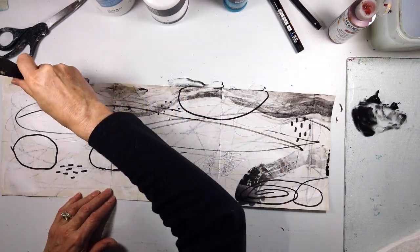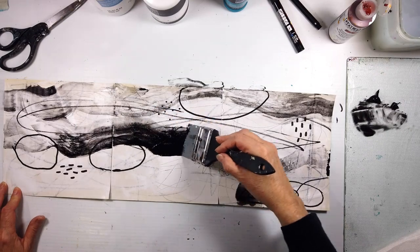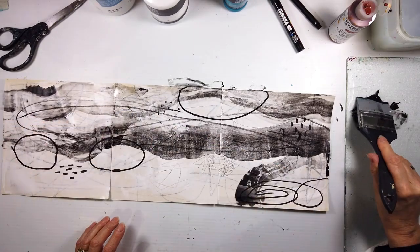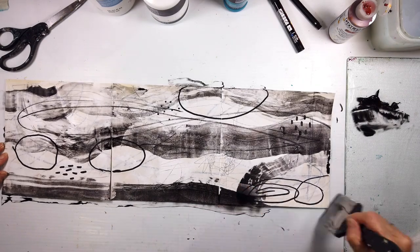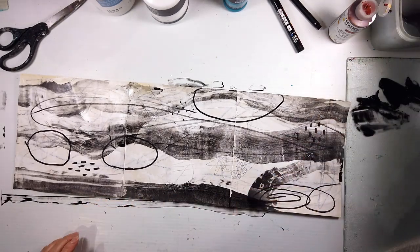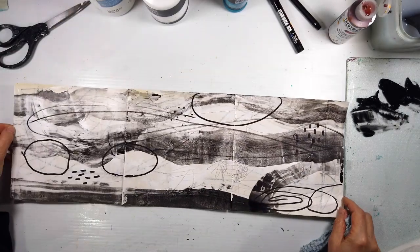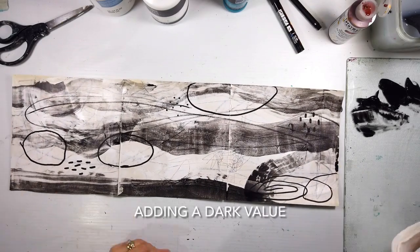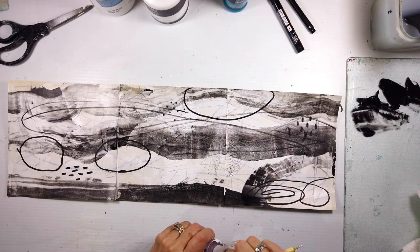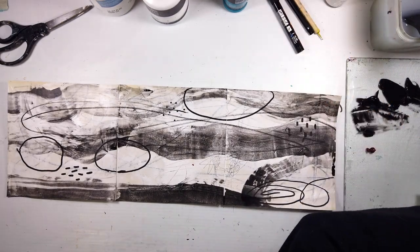I'm adding more marks now. In the near future I'm going to be experimenting with dark over light and light over dark, and revealing layers underneath. Right now I'm having fun with my color shaper — it's a nice big tool for the size of these pieces. I'm preparing myself for transferring this process to larger work on canvas. Then a transparent layer of nickel azo gold as just a little bit of color.